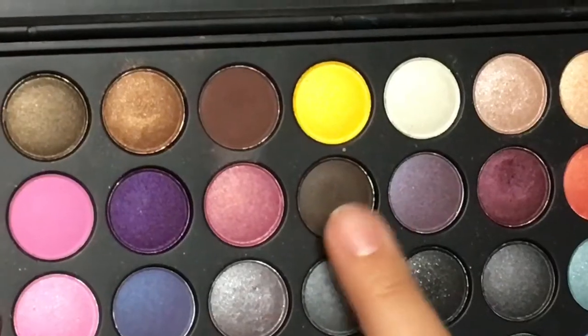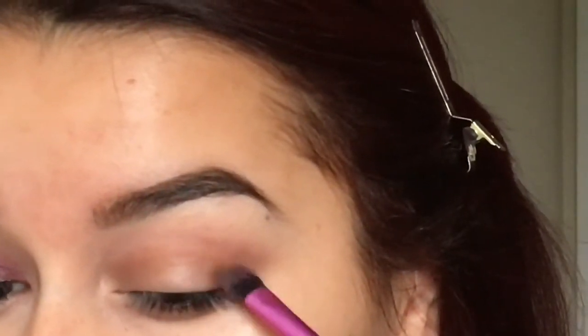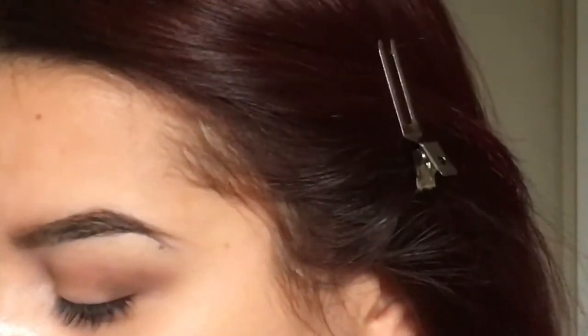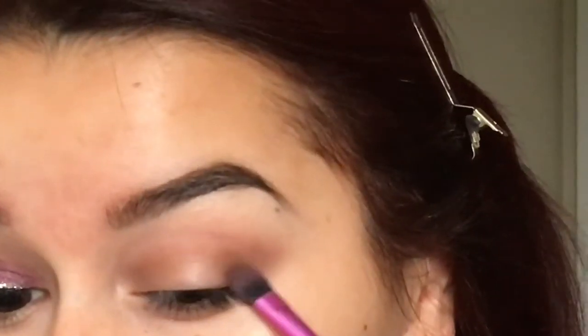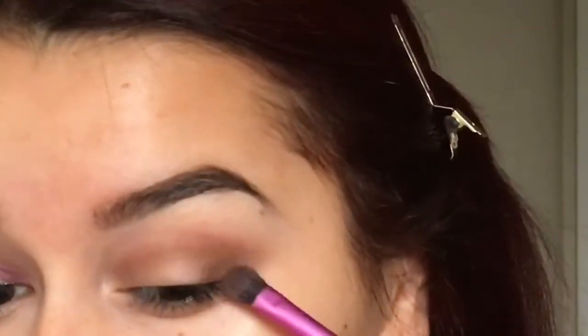Then grabbing this very dark brown — this is what is going to go into my outer V. I'm also going to be bringing it up into my crease, but not all the way into the crease, just up to about half of where my crease is.